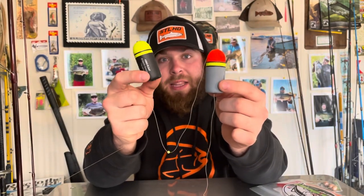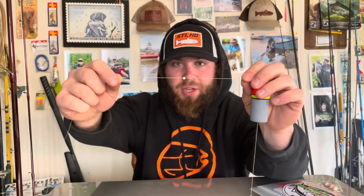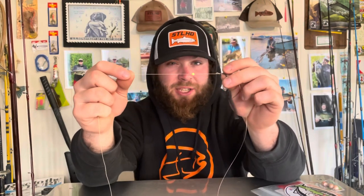The first setup we're going to talk about is a bobber dogging setup. There are two different colors of floats — there are quite a few different types of bobber dogging floats, but I'm going to show you the chubby bobber. You have the black and chartreuse and the gray chartreuse and orange. I personally like the orange top. The first thing you have is your bobber stop, then a little bead. Everything you see next comes in the chubby bobber packs: your little bead, your chubby bobber, and another little bead. Then you have your three-way swivel.